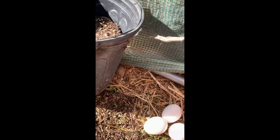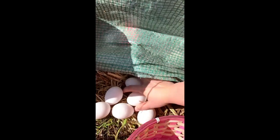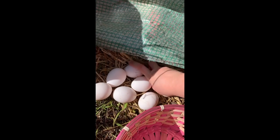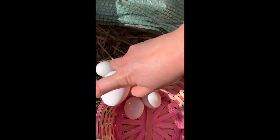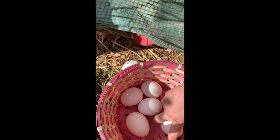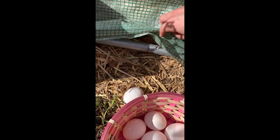Uh oh, they're coming! So we got some of their eggs. They're looking for their eggs. Sorry!